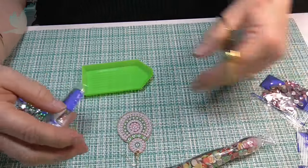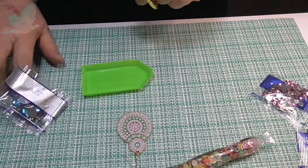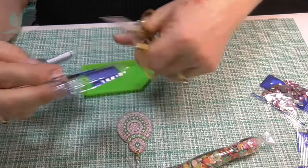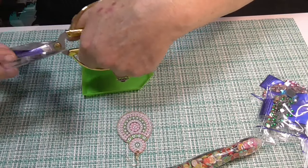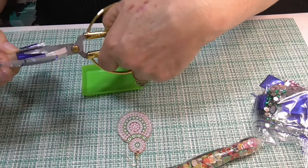What I normally do, because I'm only using seven different drills or gems, I normally just put them in a ziplock bag when I've finished. Put them in a bag and then store them.